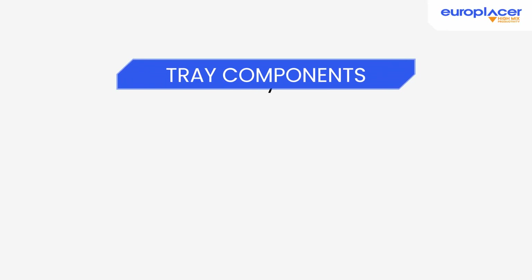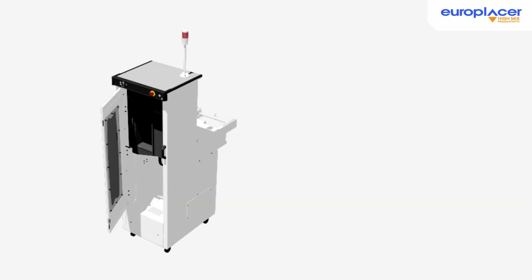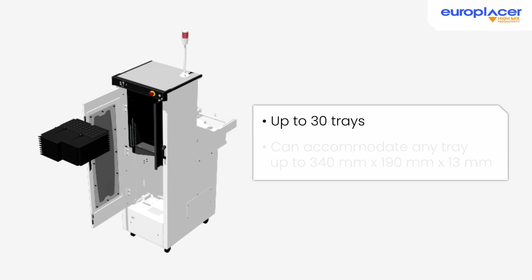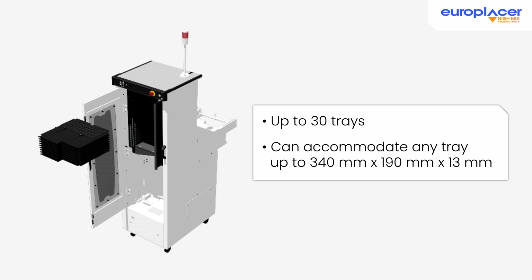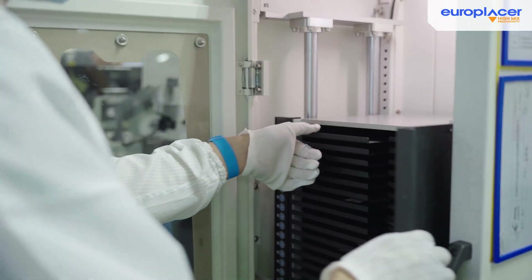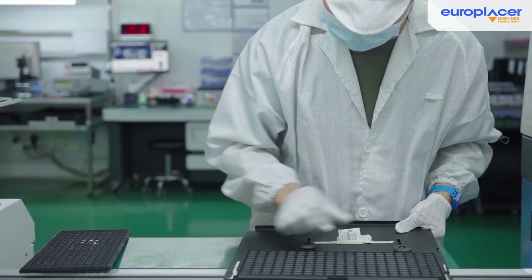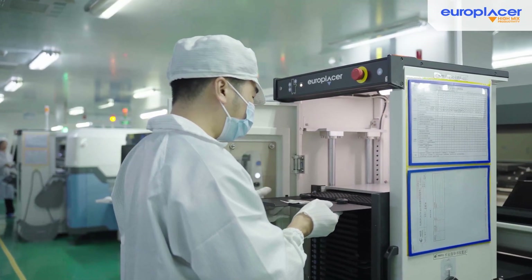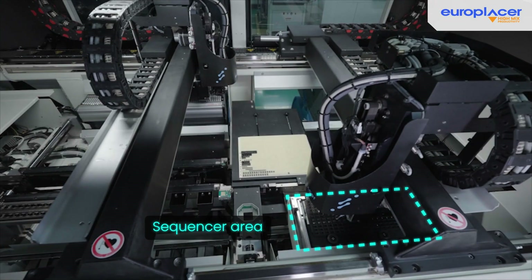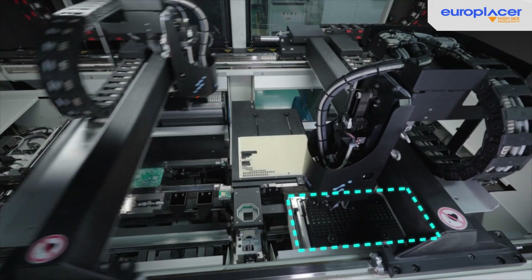Last but not least, the Auto Tray Loader, also known as a sequencer. This automatic tray feeder is designed to simplify operations and can hold 30 trays vertically. Each tray is automatically indexed to the pickup point when needed, ensuring smooth and efficient component delivery.